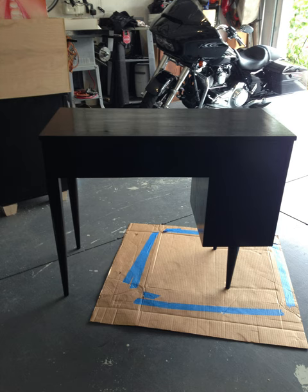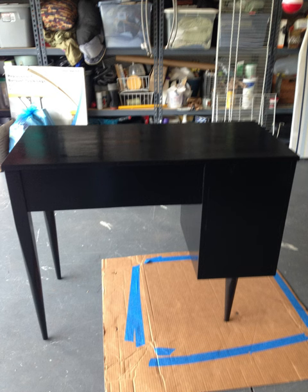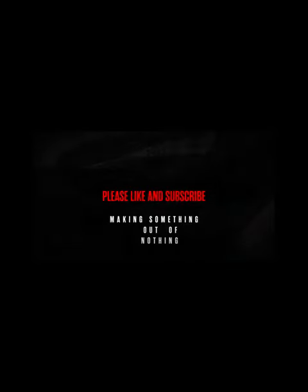The thing about this desk now — I love the legs on it. It works great for my office. If you'd like to see more of this type of content, I really do appreciate it if you would subscribe, and if you could hit the notification bell so that when I make more videos about taking nothing and making something out of it, you'd be informed. Thanks a lot.